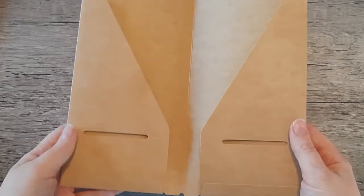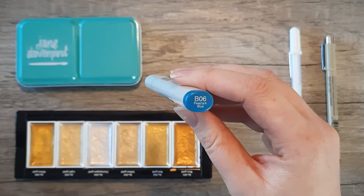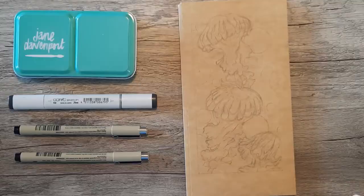Hello everyone! Today we'll be decorating this craft folder traveler's notebook insert. We'll be using BV11, RV63, V06, and BG13 Copics to color it in, and we also have a Pigma Micron 08 and a white jelly roll gel pen.